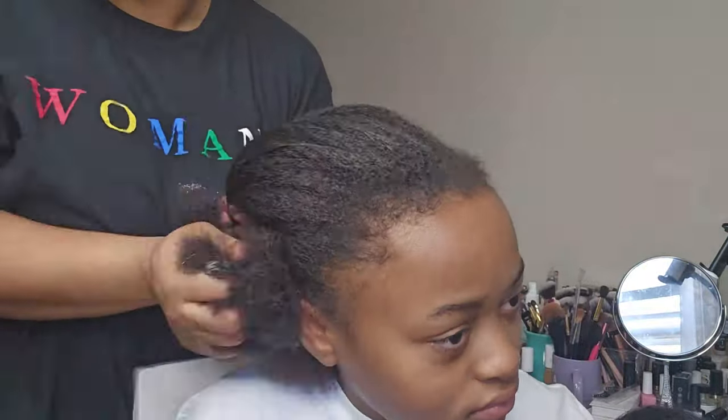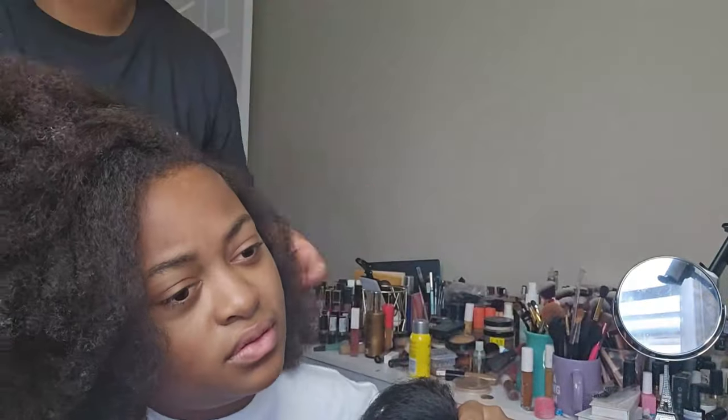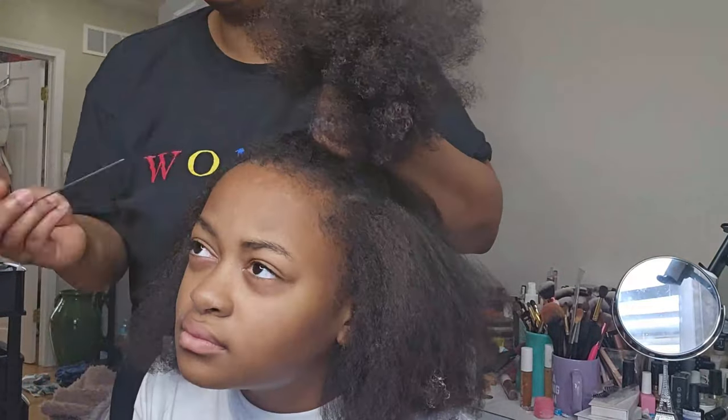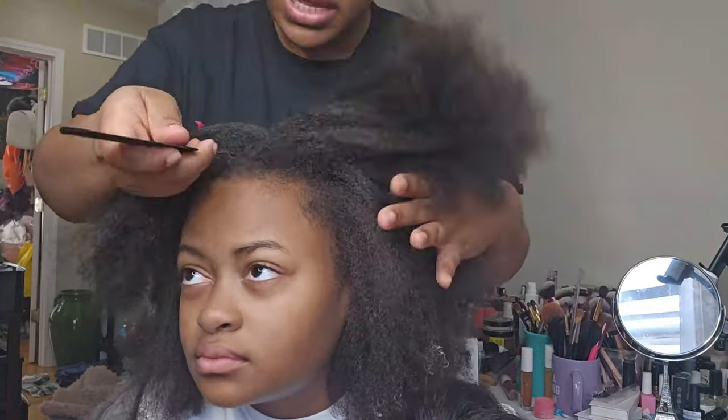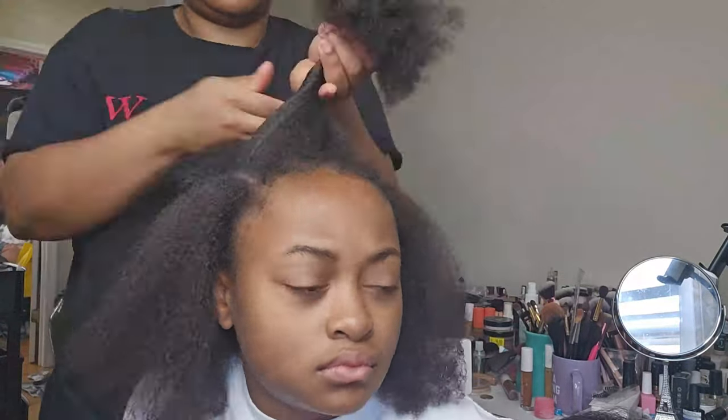Now we're going to go into the braiding phase. I am using Connect a Line braiding hair to add that additional support. If you guys want to know what braid pattern I'm using, I'll leave a card somewhere right about now — click that card and it'll give you full details to the braid pattern that I'm doing right now.